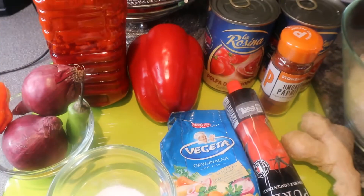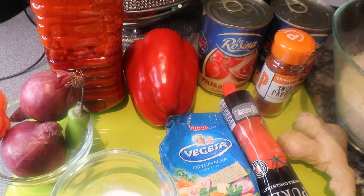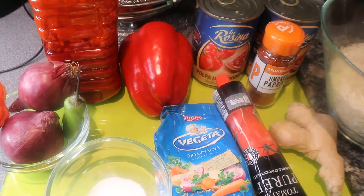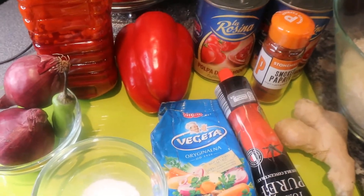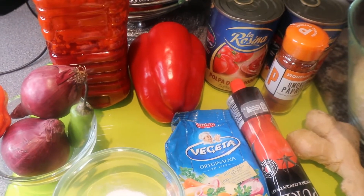Hi guys, welcome back to my kitchen. This is Queen Lee, here once again to present you with a nice recipe, a different recipe. I do hope that you will stay tuned and watch this video throughout.